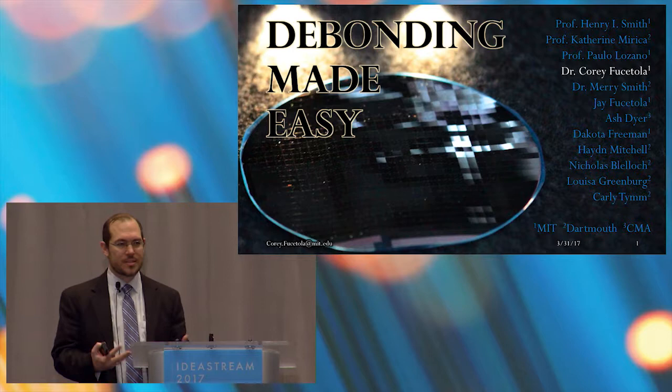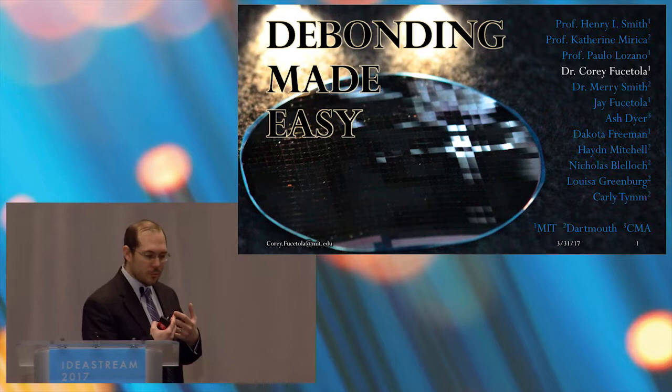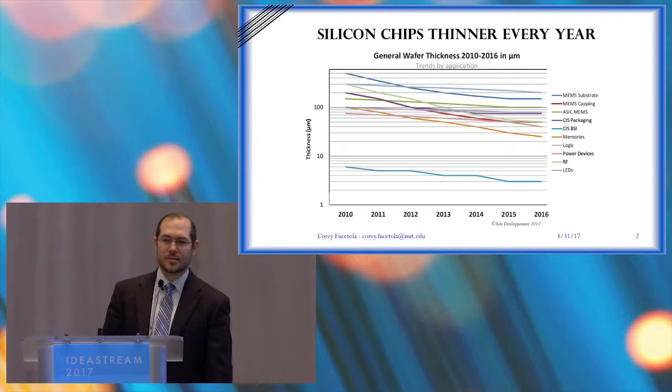Thank you everyone. You can see here a wafer — maybe you can see some squares, maybe you can see some blue around the edge. There's blue tape in the center. The dies are 75 microns thick. This was done all through our process that I'll show you in a second, but we have to think about things a little bit more seriously.